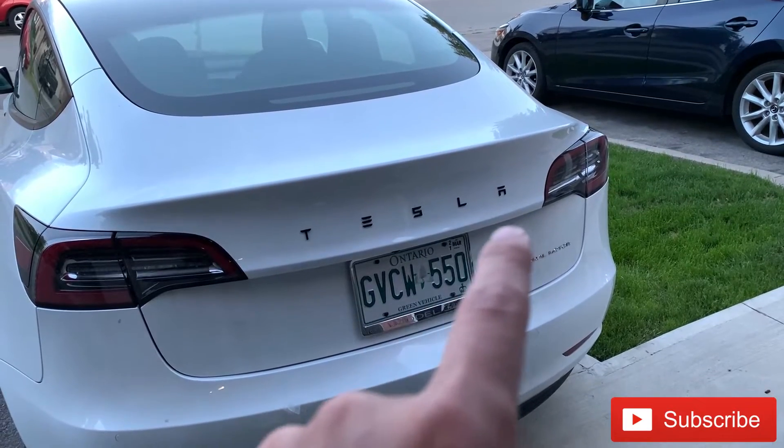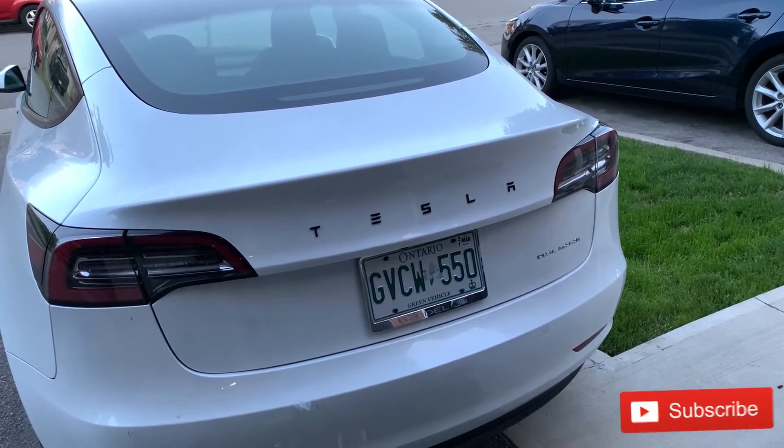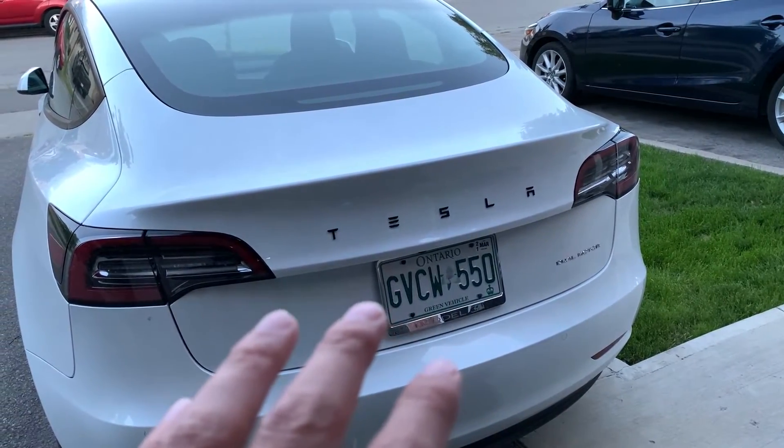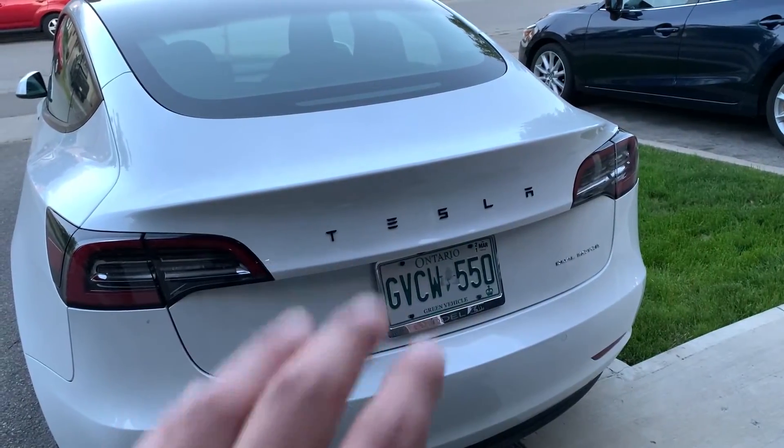The logo is installed and it looks really nice, even from far away. Up close it took me a little bit of time, but I wanted to make sure it's centered and lined up.